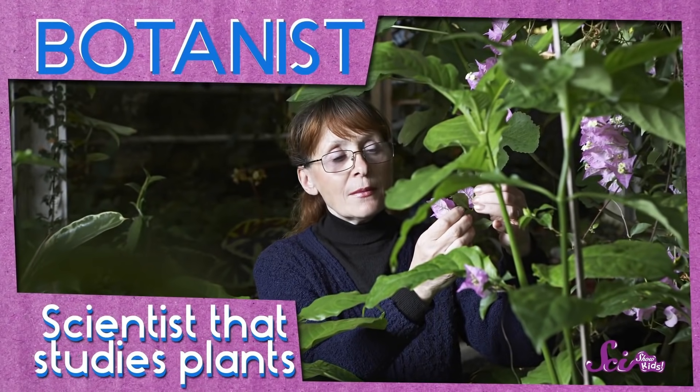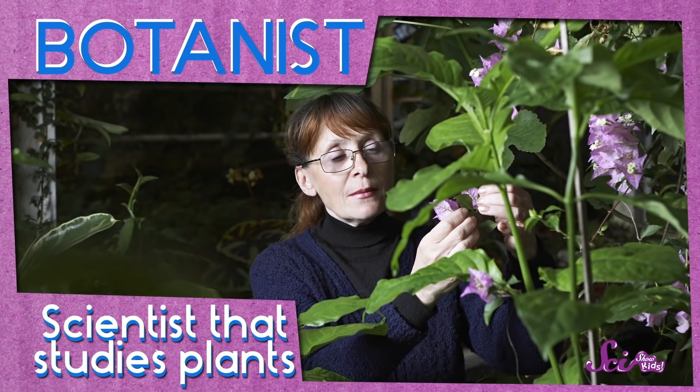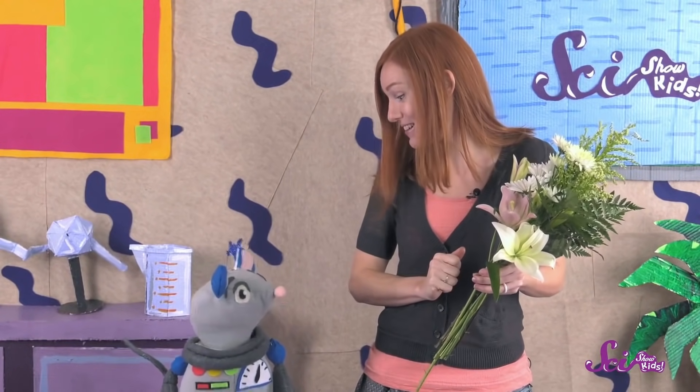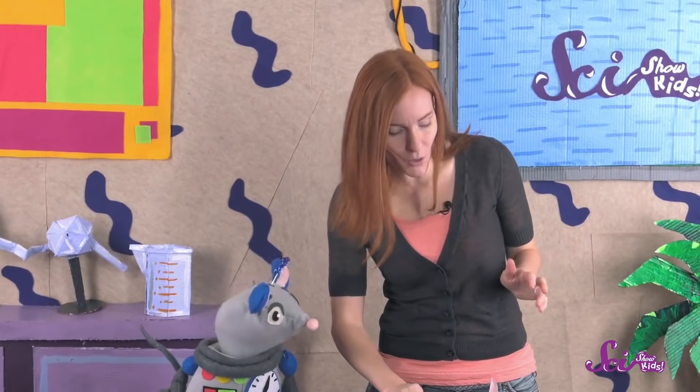You can see how each part of the plant works if you look at it up close. Botanists, the scientists who study plants, will sometimes learn more about a plant by cutting it open and looking at the pieces. All you need is a flower, a knife, and help from a grown-up, since you'll need to cut some things. The flower we're going to use is called a lily, but most other kinds of flowers will work too.